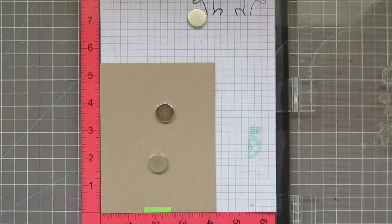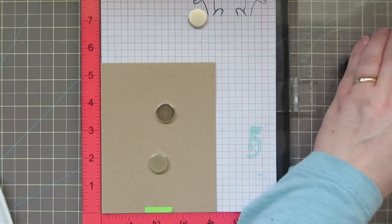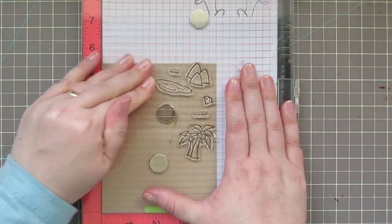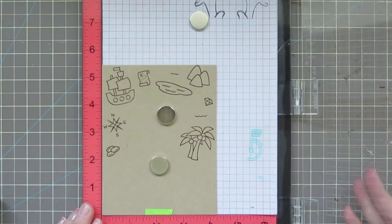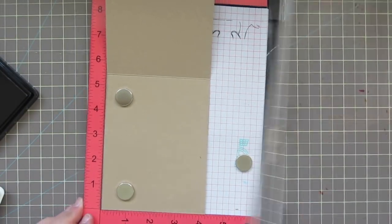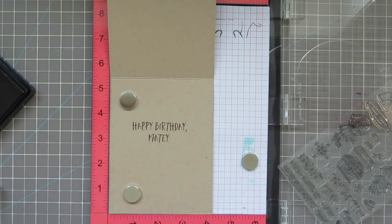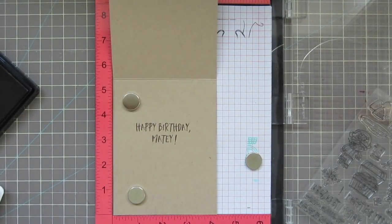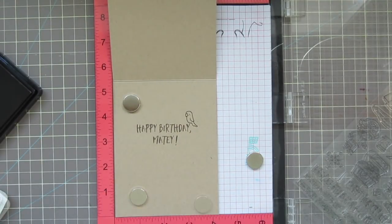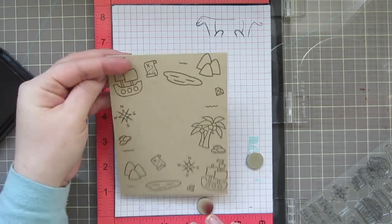Now I'm going to move on to my card base. I'm taking a bunch of the other images from this Ahoy Matey stamp set and stamping those down with some Lawn Fawn Walnut ink, moving them to cover the bottom half of the card as well. On the inside, I'm stamping 'Happy Birthday Matey,' using a small acrylic block to add in the punctuation marks, the little parrot sitting on top of the Y, and the little X marks the spot below the sentiment.